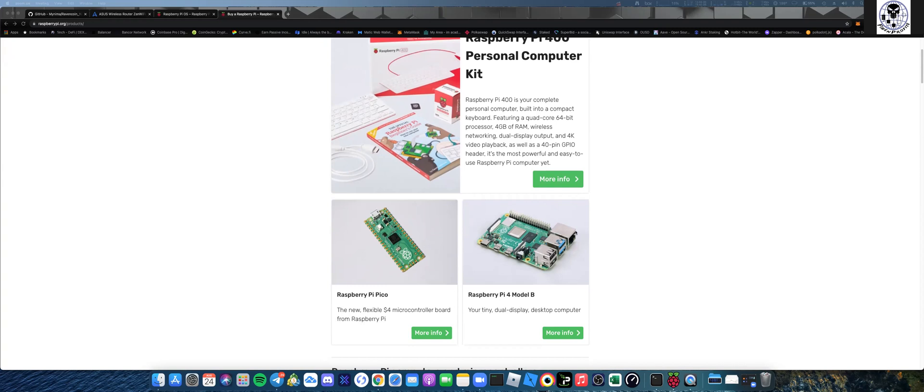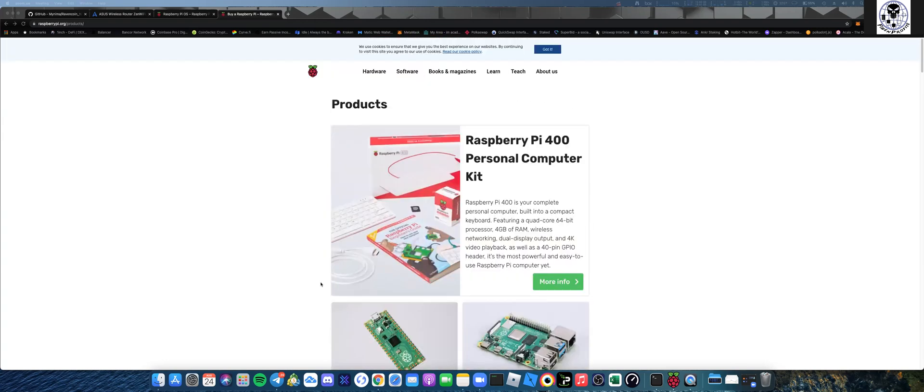The kit also comes with USB 2.0 hubs, USB 3.0, and a one-gig ethernet port. Right now I have both Raspberry Pis running off ethernet straight into my router. You can buy these on Amazon - they're pretty darn cheap.